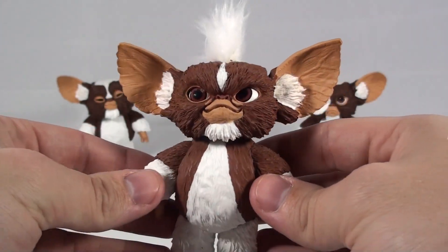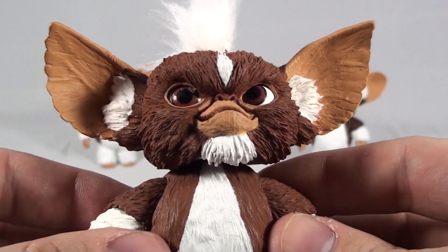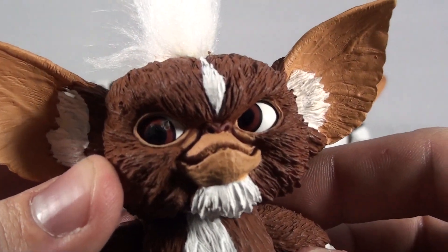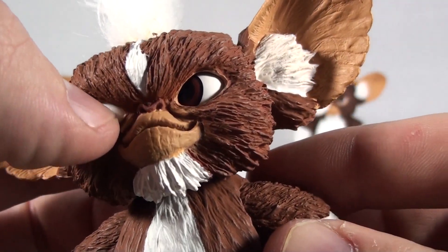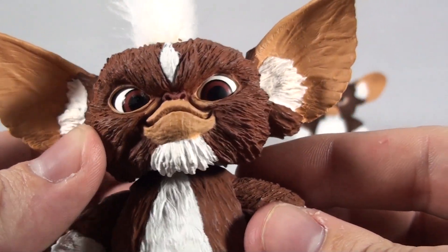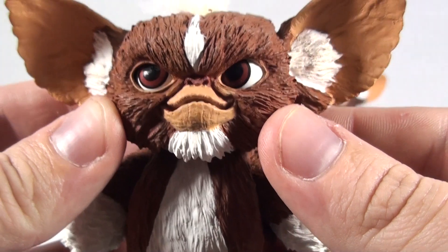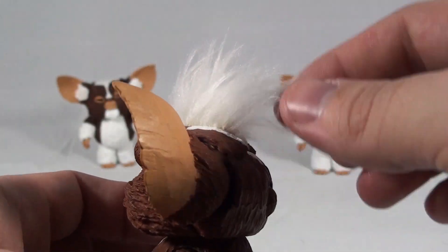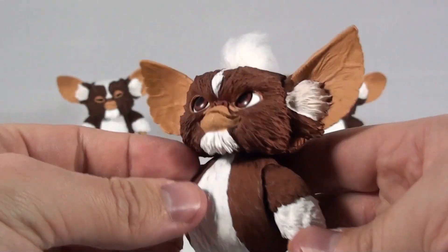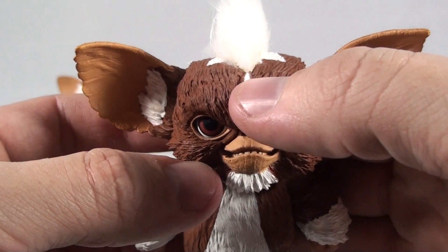Next up we've got Stripe, who has the exact same articulation. The face and paint application on this one look great — no real smudges or blemishes. There is a similar issue with the eye; this one actually looks like it has something stuck to it, but I'm sure with a little rubbing alcohol I could clean that off. Other than that the face looks great — you can see the teeth in there and the little hair that's included. It's a little long but if you streamline it back it doesn't look as bad. They did a great job with the face and the way Stripe looks overall.